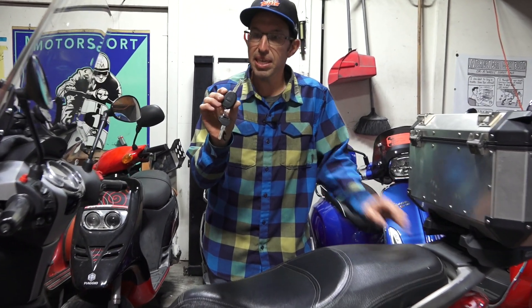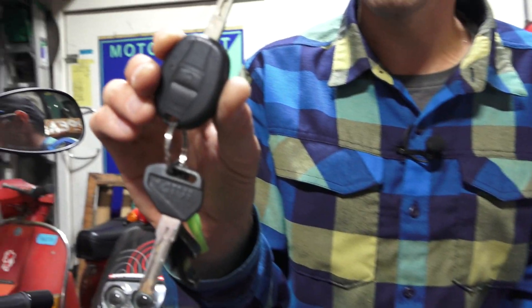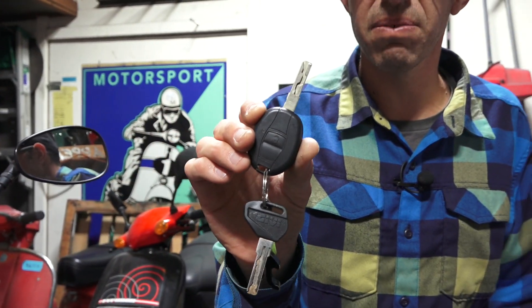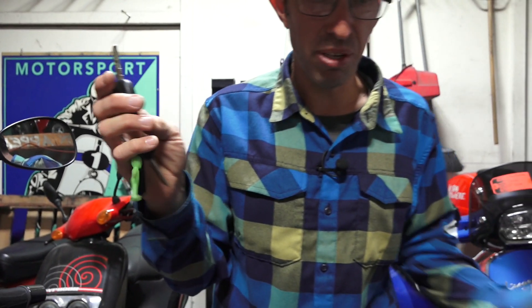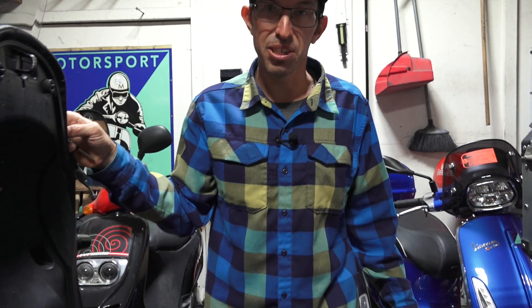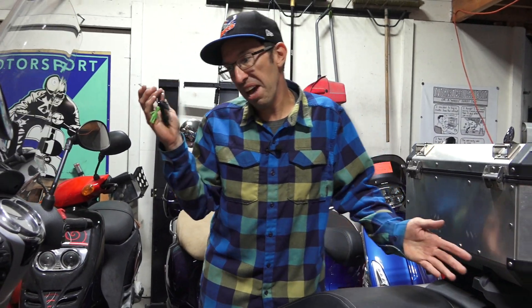One other little Easter egg I added to this is the MP3 key fob. It's the same sidewinder key found on the BV, but I put the key fob from the MP3 along with the receiver — I got this off a salvage MP3. Push the button, open the seat, just like the new ones. As silly as that is, I just had to add it.